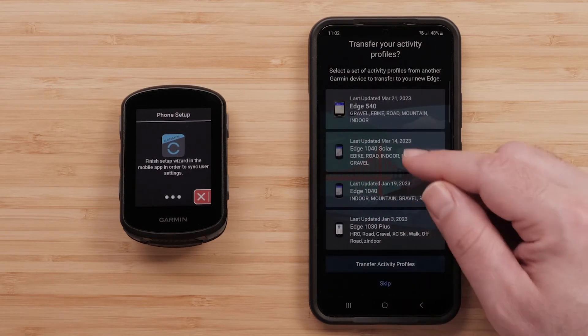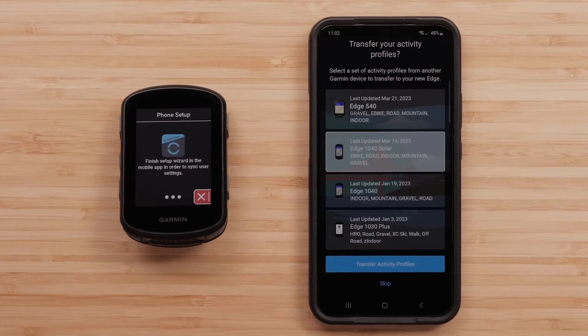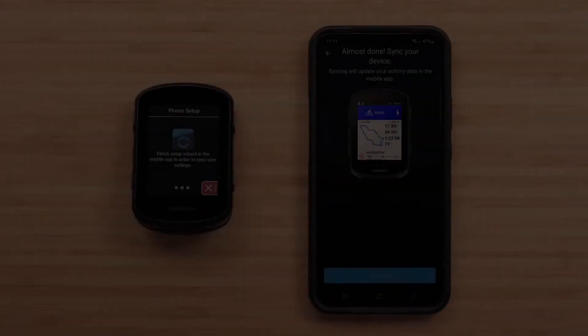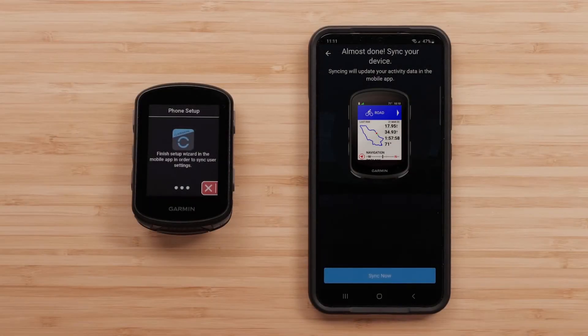Then select Transfer Activity Profiles to transfer over your selected activity profiles, then click Next on the following screen. To finish the pairing process, select Sync Now.